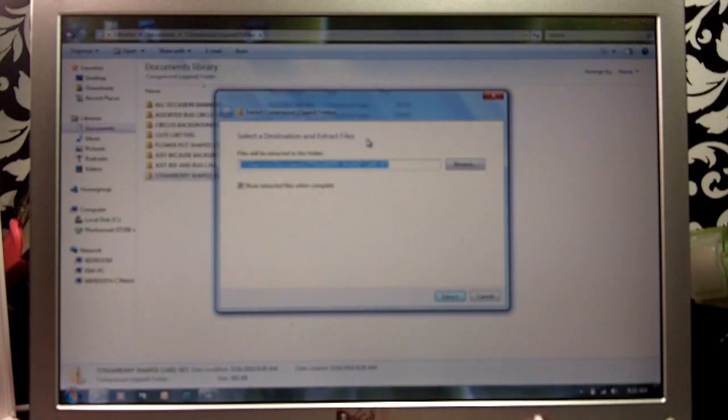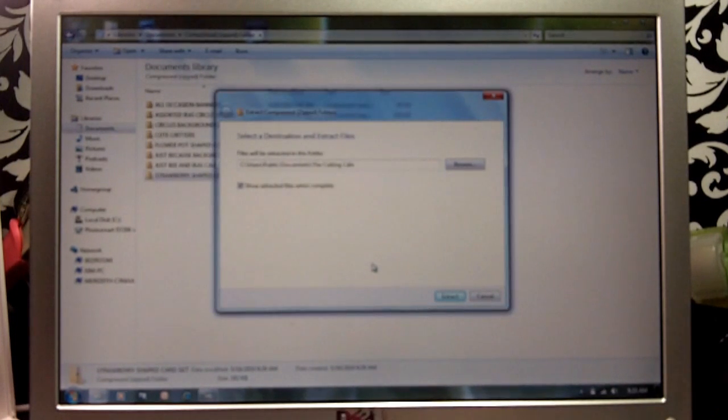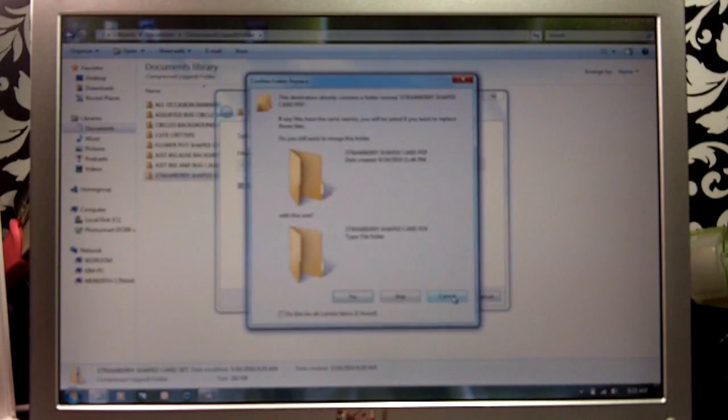Now I have already set up a destination on my computer, so I'm going to hit my Browse button and go under Libraries, Documents — it just depends on where you want to save your file. I happen to have made a folder for all of my Cutting Cafe files, so I'm going to double-click that, click OK. You'll see it tells you where the file is going to be saved: under Users, Public Documents, then the Cutting Cafe. Click 'Extract All' and say yes.